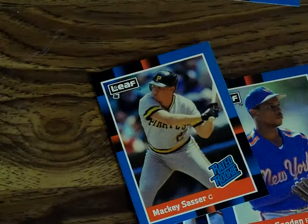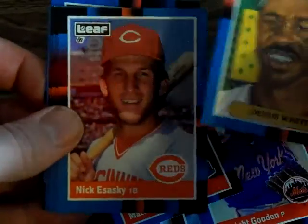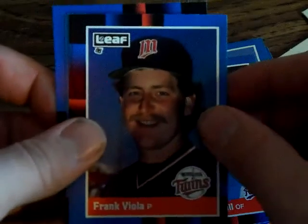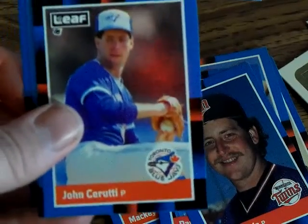They're all Rated Rookies until they play for a little bit, then not so much. I'm actually opening it on camera — no faking going on. Oh, there's a jersey shoulder shot. Bill Madlock — all right, a Tiger! Another Diamond King. Devin White — you know, when your best player is Devin White, your season is probably only okay. Mike Scioscia. Danny Tartabull. Kirby Puckett — I love Kirby Puckett. Frank Viola.